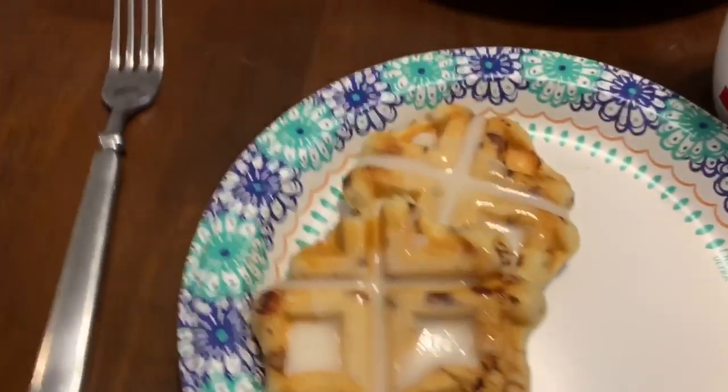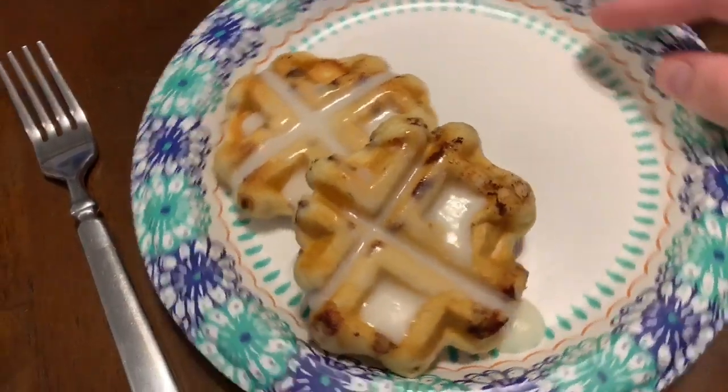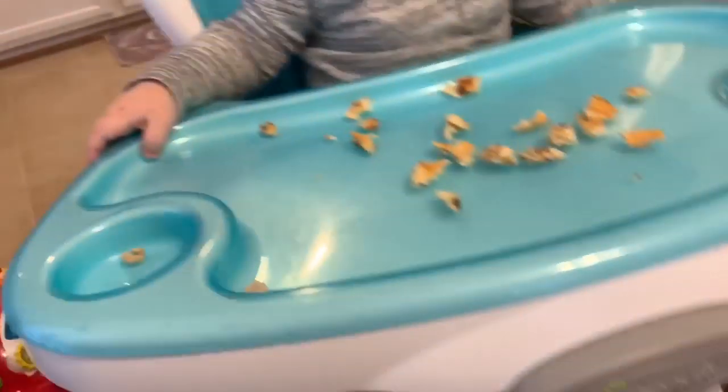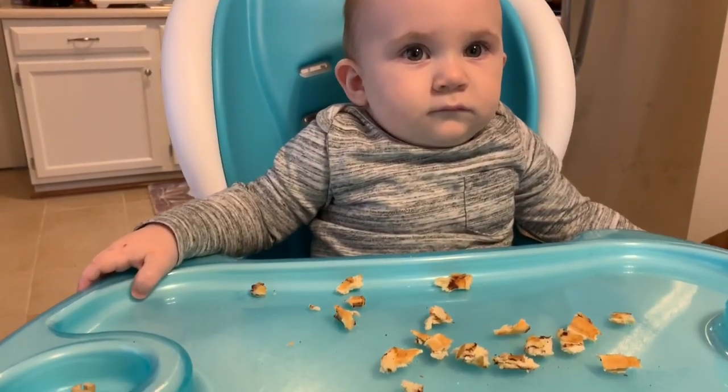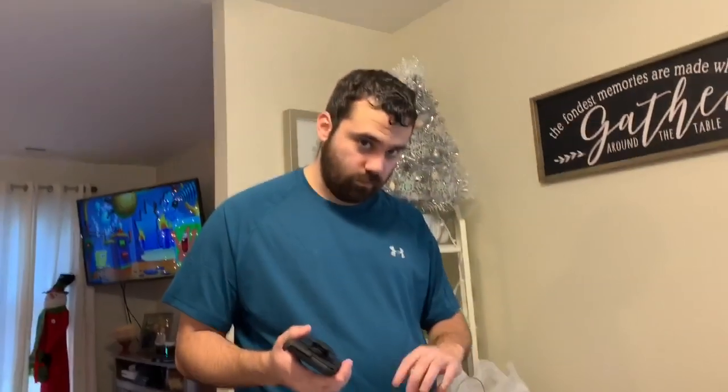Look how good these look — they look amazing! He's having some, he's super tired. We also have some eggs and some sausage on the side.